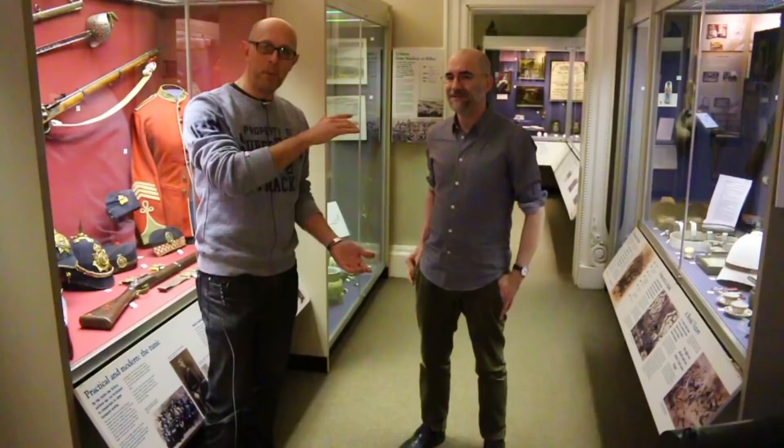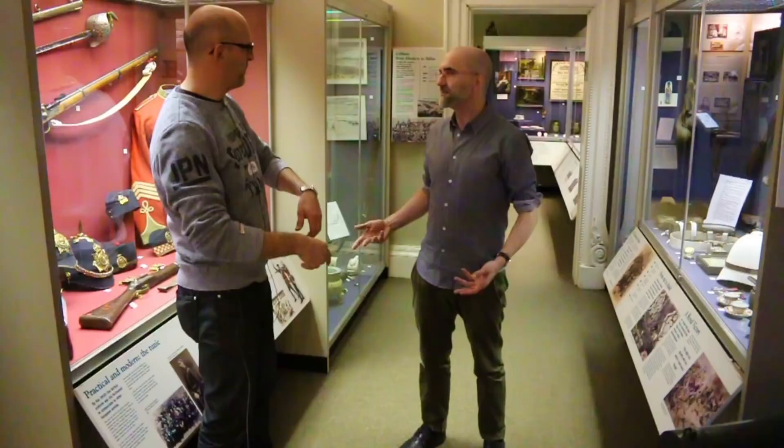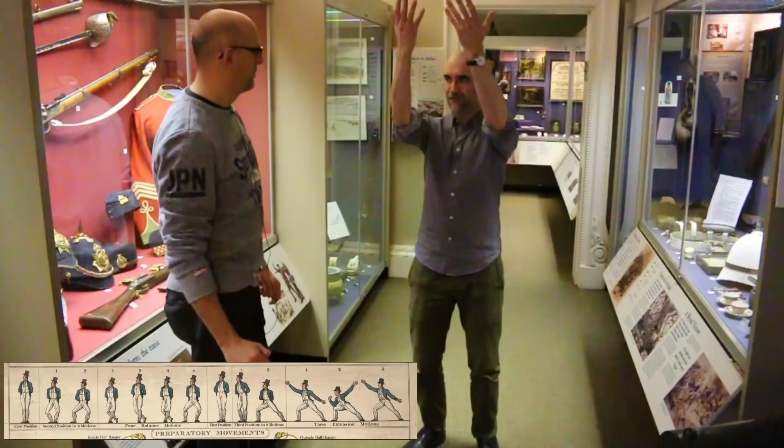We've just moved to a different location so that we can see all of Jim from head to foot, so that we can talk about the foot movement, the kind of extension motions that relate to the balance motions. What are they? Well, the balance motions are almost the stretchy warm-up type things, you know, every martial art has some version of that.